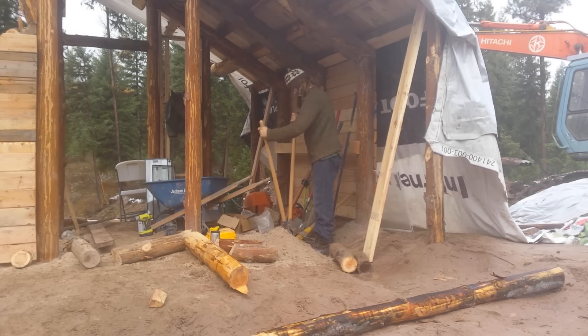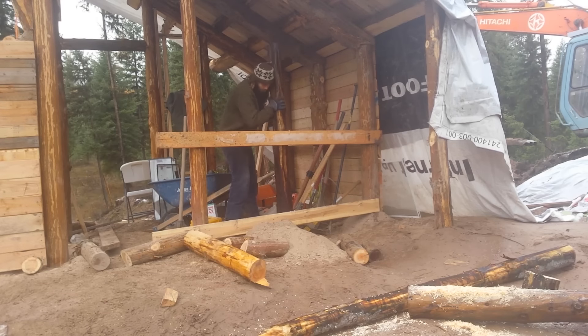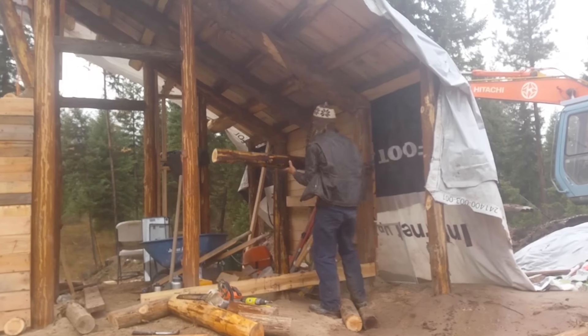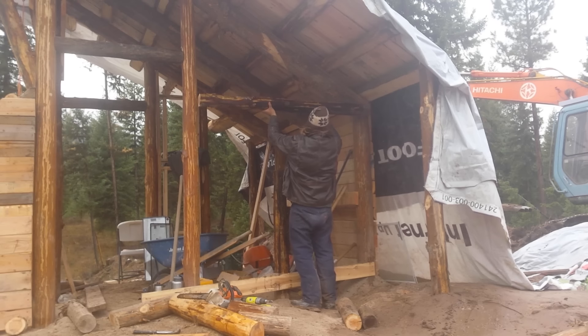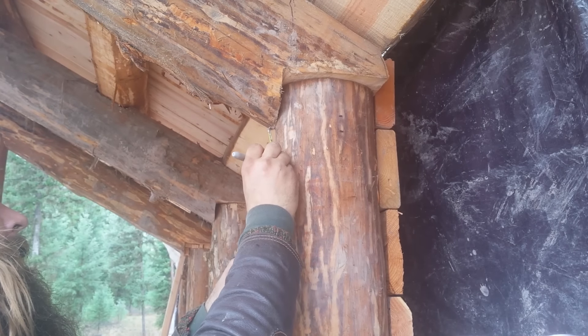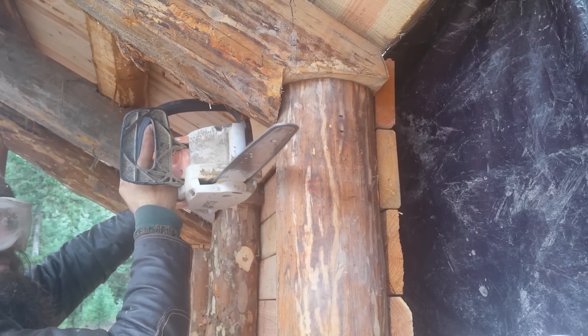I had to sink yet another post to support a window on the east side, which of course meant more tamping with the rock bar. I test fit the log into place and then cut a small notch to support it, using a technique that I learned here at Wheaton Labs last summer when I was visiting.